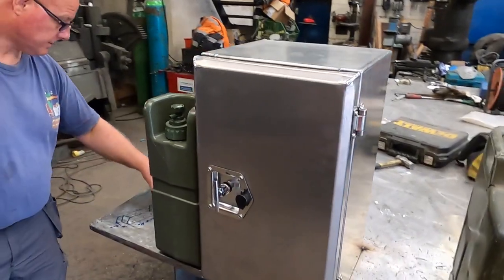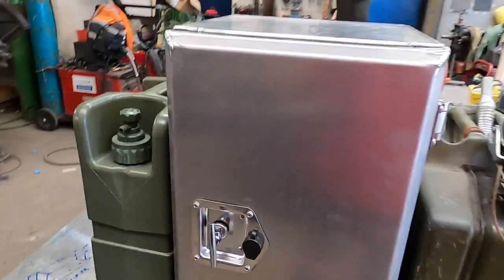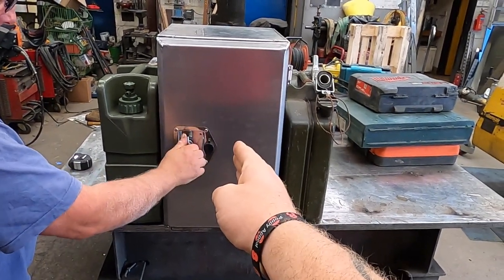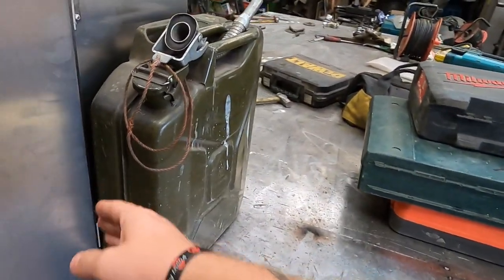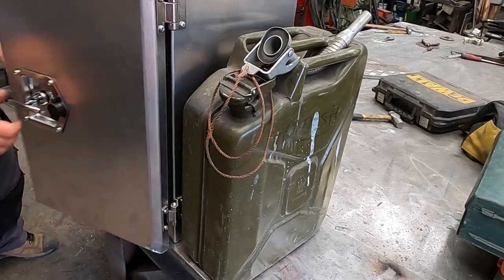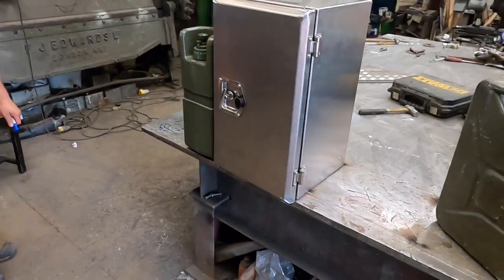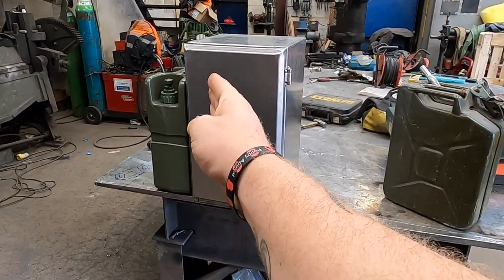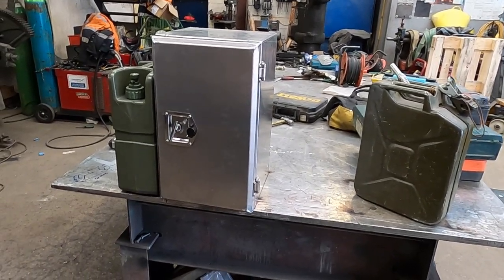The issue we've come on to is I was going to put this on here so it all looks nice and even, and I was going to camo this, but the problem is when we open it, it fouls on here. So that doesn't work — that cannot go on there. We've looked at other ways of mounting it; we turned it and put the cans on top, but it ends up too tall. We've tried every which way.